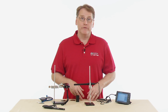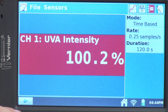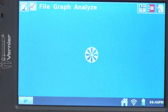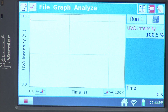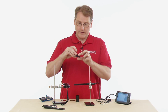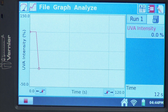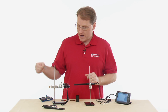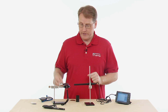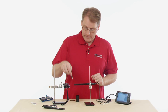We're now ready to test the UV absorption of our lenses. I press the Collect button — 100% of UV radiation is reaching the sensor. I take a lens from one pair of sunglasses, hold it in front of the sensor, and we see the UV level dropping. I pull it back out, then try a different lens and place it in front of the sensor, then pull it back out again.